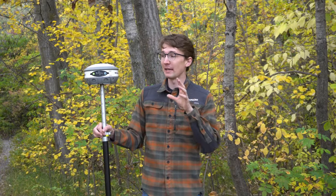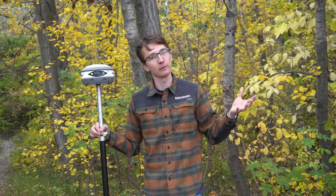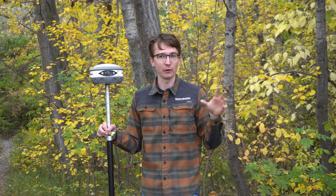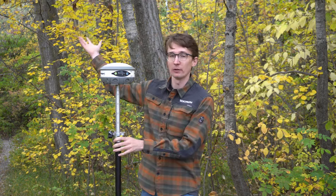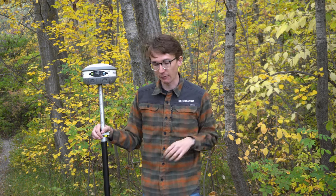Hi, this is Nolan from Benchmark. In today's video I'm going to be taking the Carlson VRX5, or the Hemisphere S320 — they are at the end of the day the same receiver — and putting it up against our Hemisphere S631. We're going to set up in a field, under these leafy trees behind me, and in some heavier pine trees to see how they do.